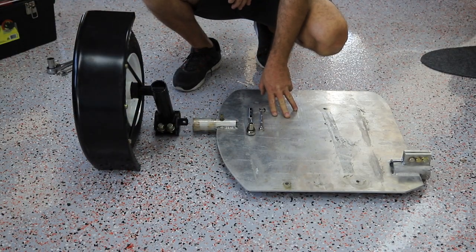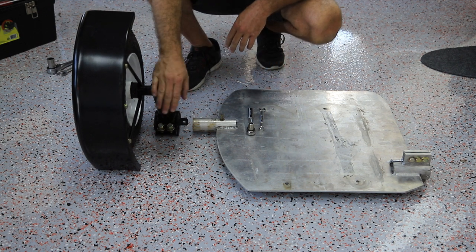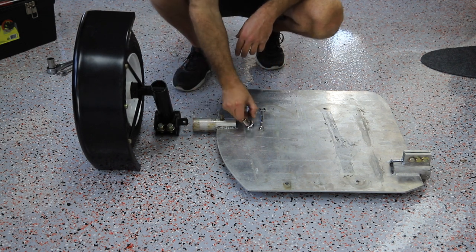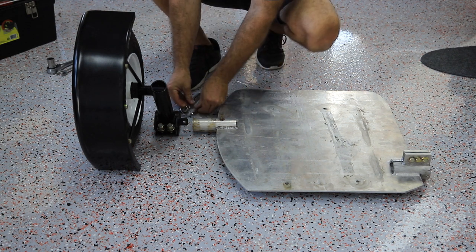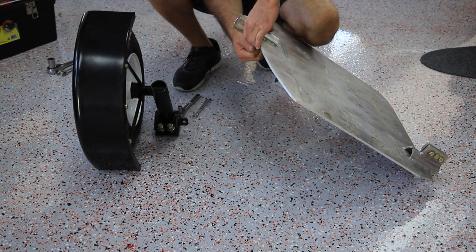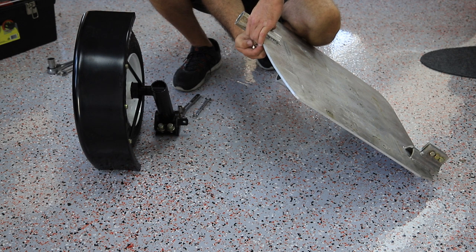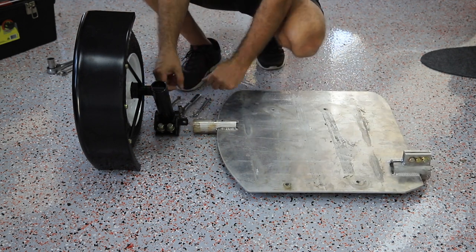Once you have the bracket installed on the scooter, it's time to attach the jack leg to the frame plate. You'll just need your 7/16ths ratchet and socket and the open-ended wrench you've already used. When it was shipped to you it should have had a bolt, washers, and nuts through here — we're going to remove that one and set it aside for the time being.